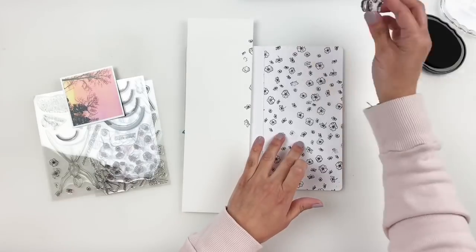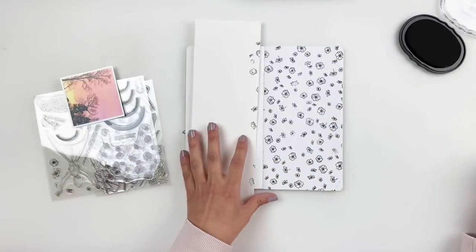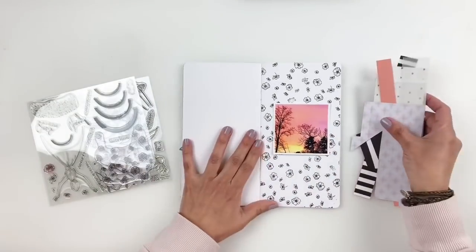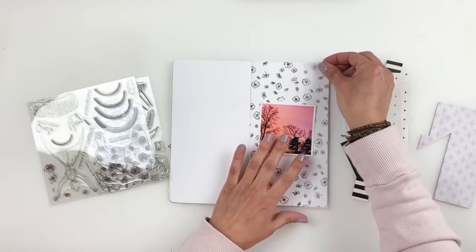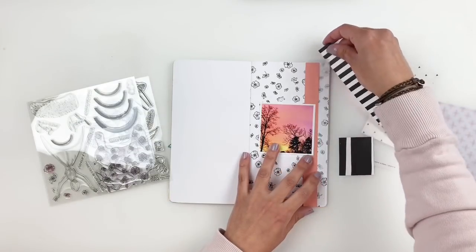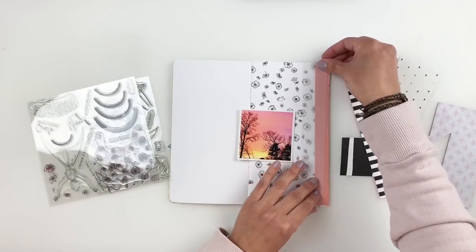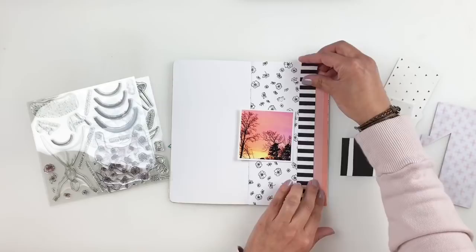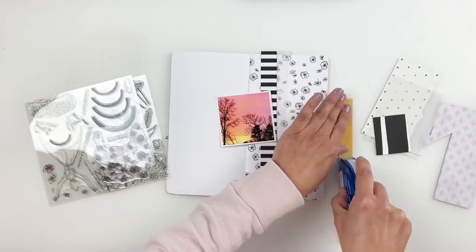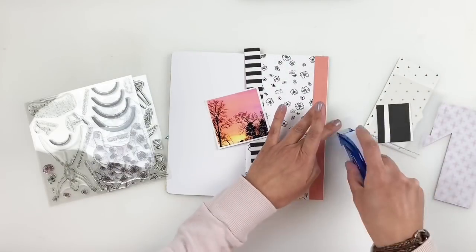Once I stamp out my background, I'm going to be documenting this beautiful photo of the sunrise. Spring is almost here and I really wanted to document this photo. I'm going to back it up with some strips of scrap paper — some vellum, a striped black and white, and a really pretty peachy color that matches my photo perfectly. I'll add them to the edge of my layout. I like how the vellum in the middle breaks it down a little bit, then I'll go back into my scrap paper to find more scraps to layer my photo.